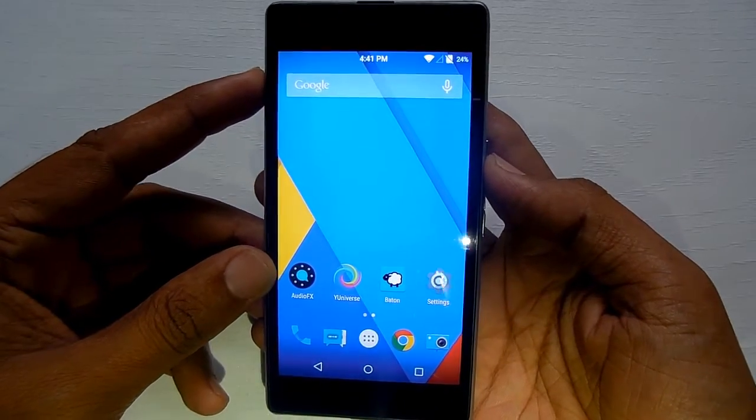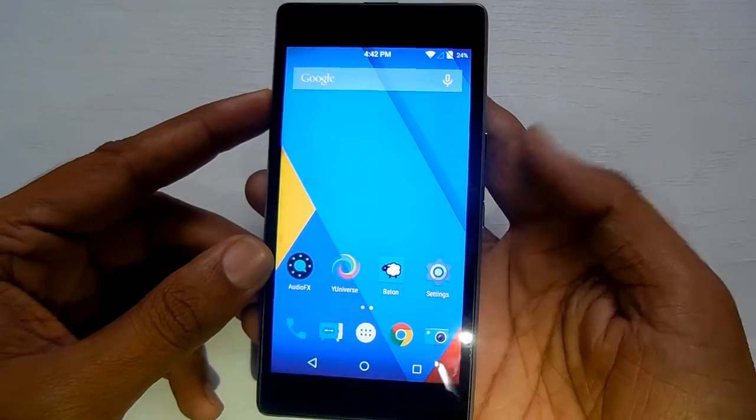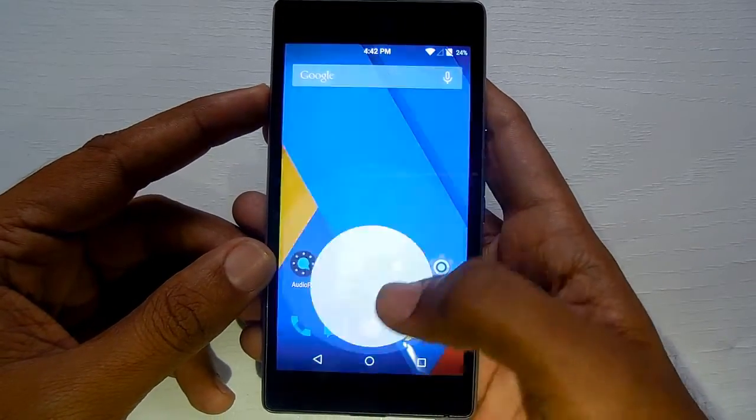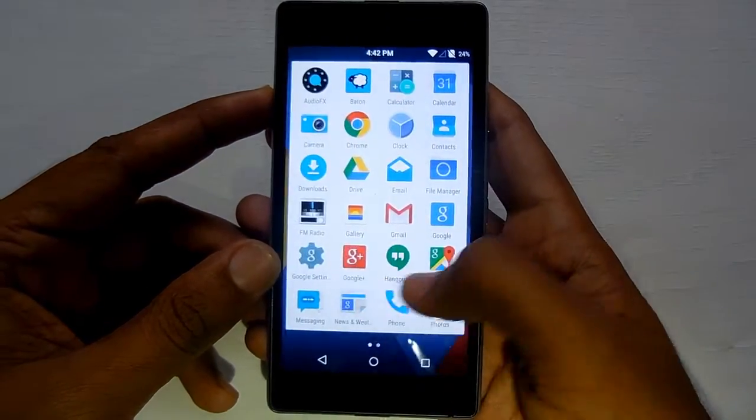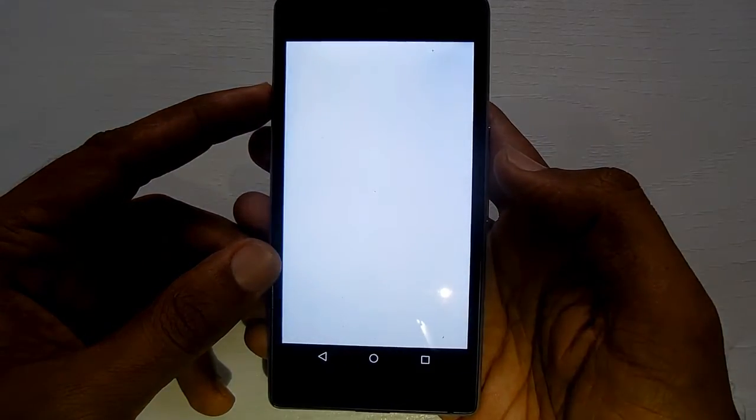Hello and welcome to Advices Academy. In this video we will be showing you how you can take a screenshot on your smartphone. First of all, navigate to the screen that you want to take the screenshot of.